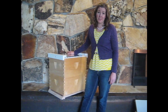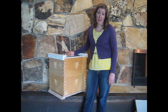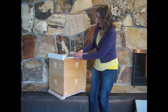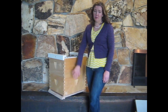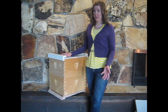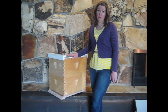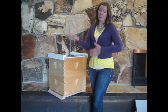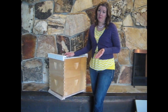Whatever size you choose, we recommend using the same size boxes throughout the hive. It's common practice to have two deep boxes and then smaller boxes on top, but we recommend using all the same size boxes throughout the whole hive. It makes our operation a lot easier — we only have one size box and one size frame, and they're all interchangeable among all of our hives. We recommend that for you as well.